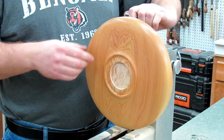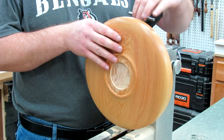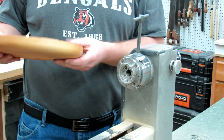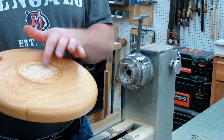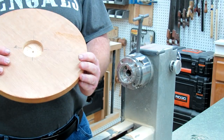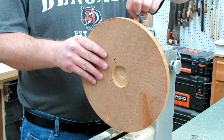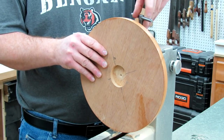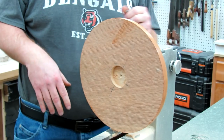Now we're just going to break free of the chuck, like so. Now we can use the jaws on the inside to hold it while we cut the rest. Just crank this out until it's held in there and you're all set.